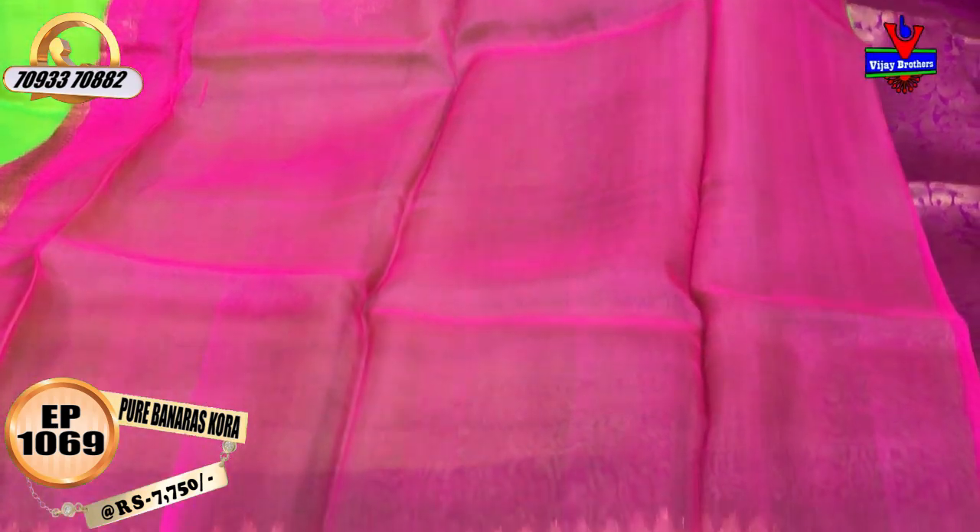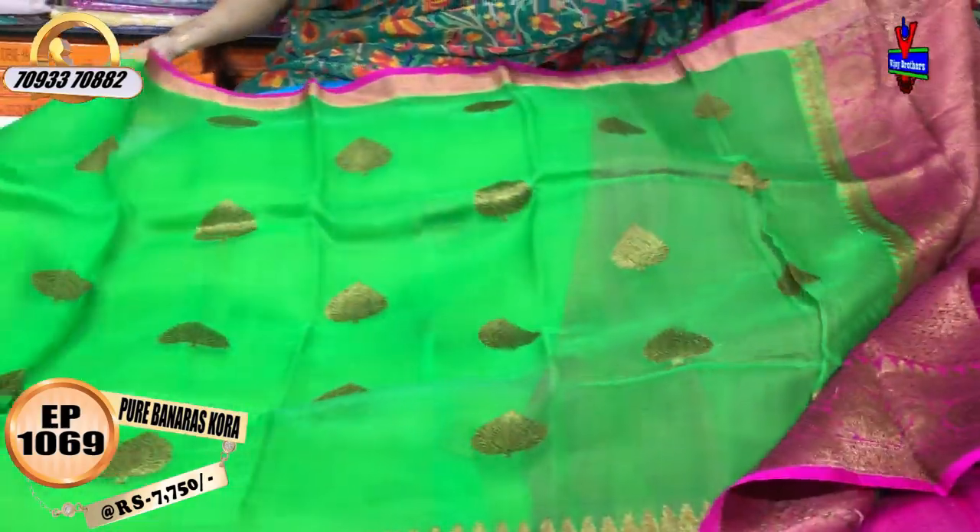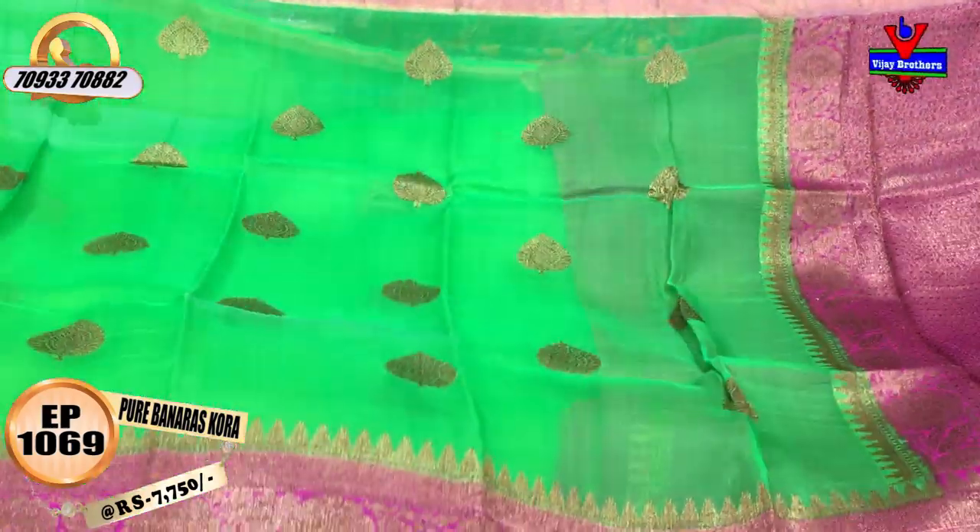The blouse is plain. It is equal to 7,750 rupees. Good color combination.